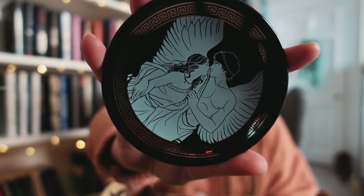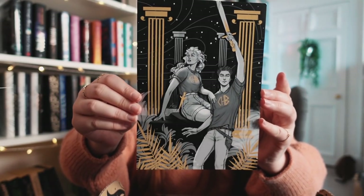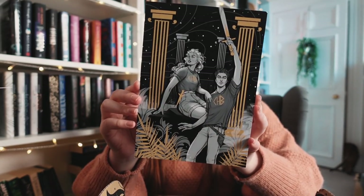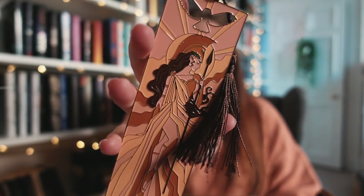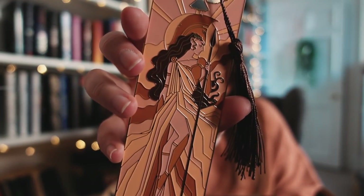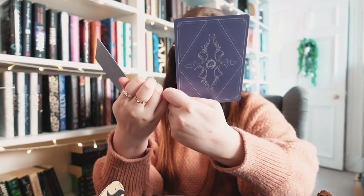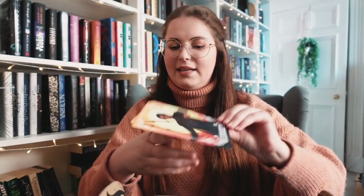Next we have a ceramic trinket tray with Eros and Psyche on it, illustrated by Tara. It has a foil Greek pattern on the edges — I love it! Then we have artwork for Percy Jackson and Annabeth, illustrated by Ours28. Next, a metal enamel bookmark — it's stunning. This is of Athena, with her little owl of wisdom, a brown tassel and enamel art, done by Monolimer. Next, two tarot cards from 'Wrath and the Dawn,' numbers three and four, also done by Ours28.